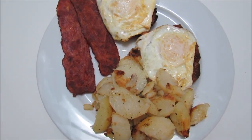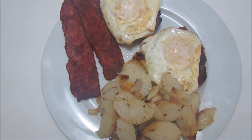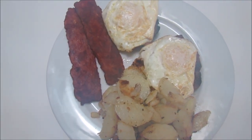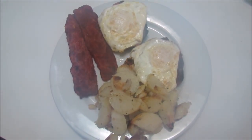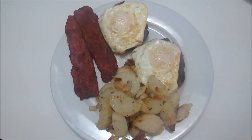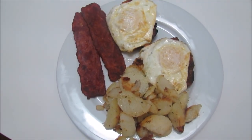Today is Thursday. On the way home from school, my boys and I decided we wanted breakfast for dinner. So we have some toast, steamy over-easy eggs, Christian's making some scrambled eggs, turkey bacon, and some fried potatoes.